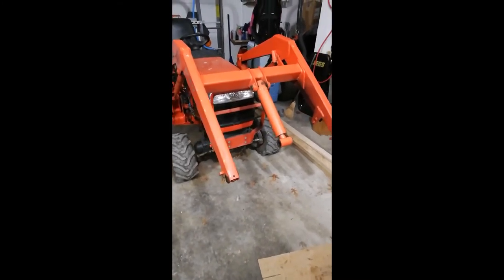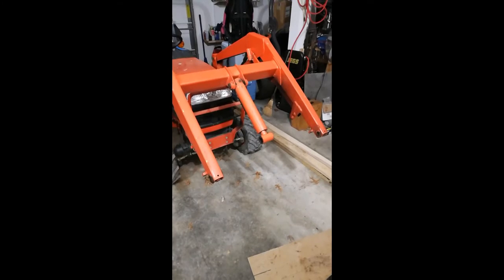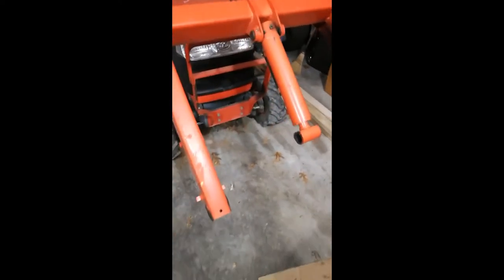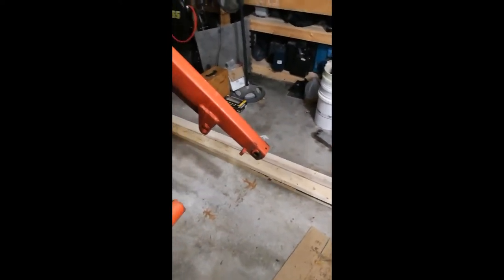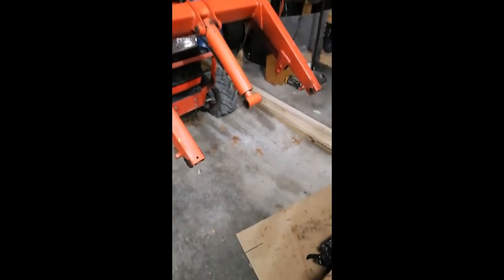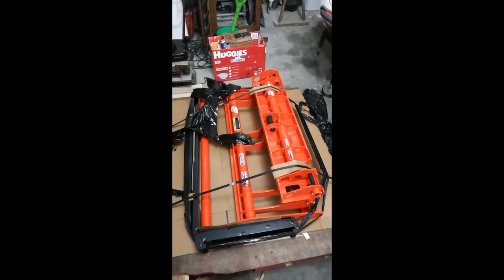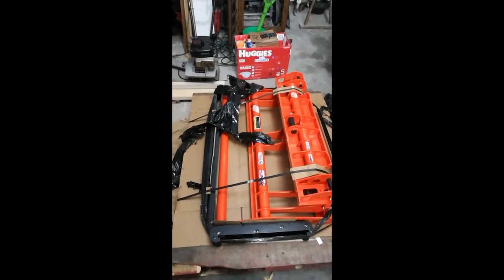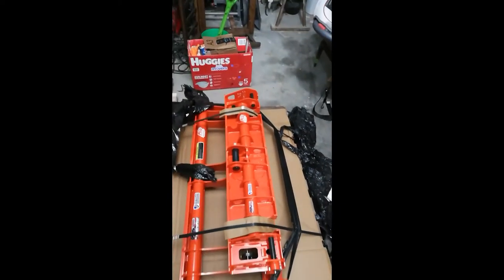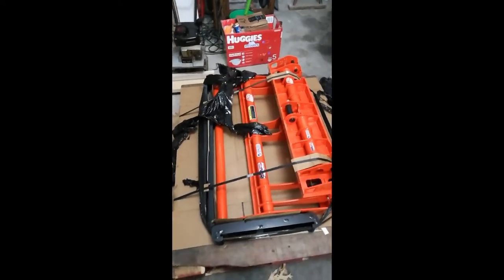According to Tony, it's the first gen Kubota. I already took the liberty of taking out the front loader, so there are just three pins on the left, center, and right side. The pins are out. The plan is to take the pins out of the Quick Attach, reuse the original pins on the loader arms, then use the ones that came with the Quick Attach back on the original bucket.